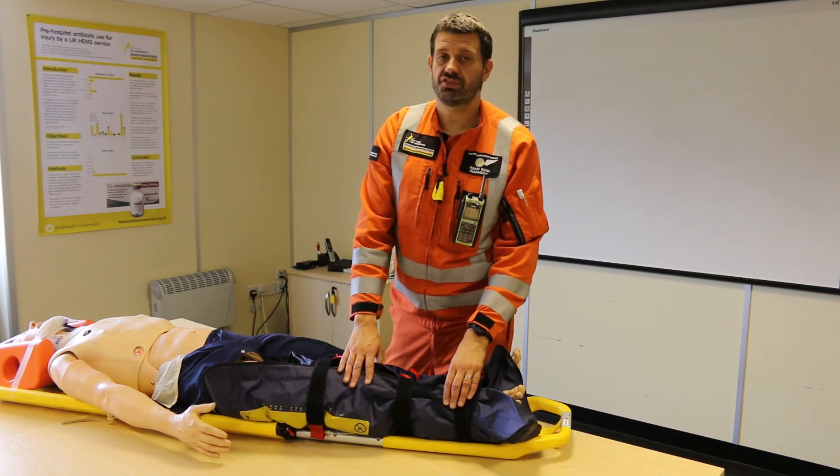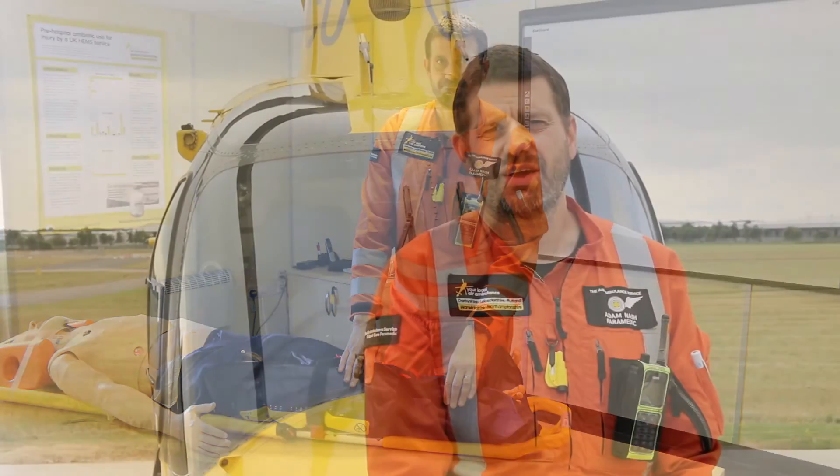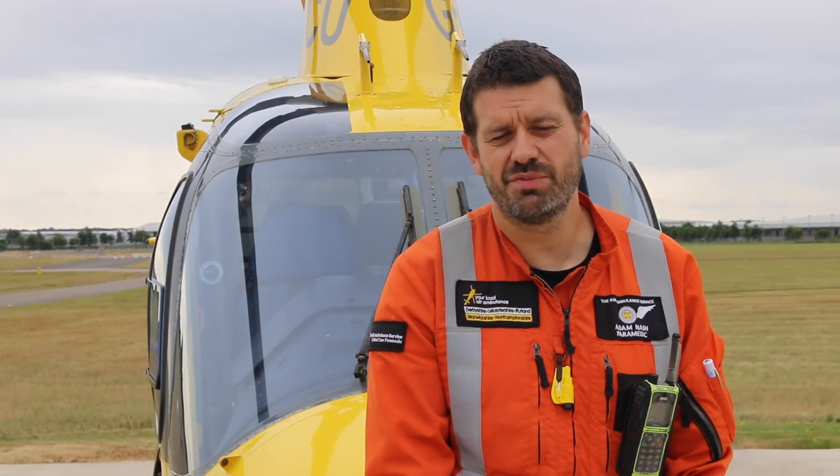And this is one of the methods that we can manage fractures in our patients using a vacuum splint. Thanks for joining us. Come and see us next week where we'll be looking at how we use our ventilator.